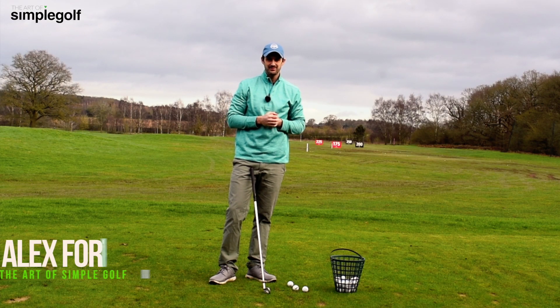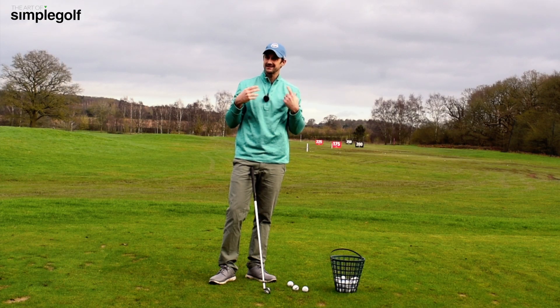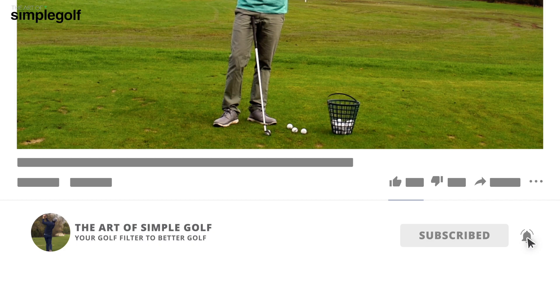Hey, Alex Forte here, the Art of Simple Golf. I'm going to give you a nice little drill that you can practice at home to improve your downswing and your impact position.